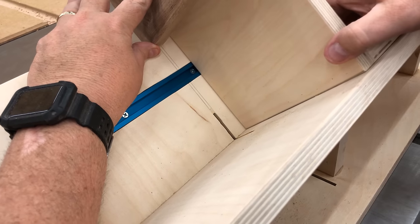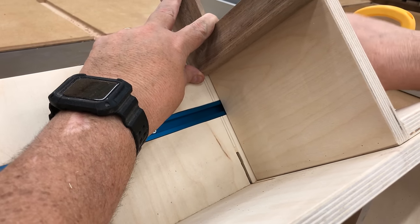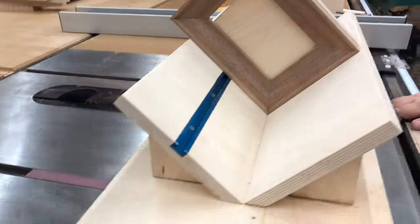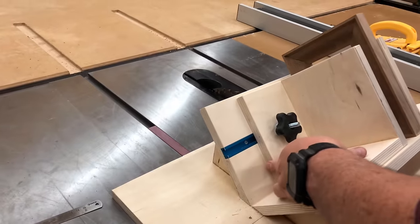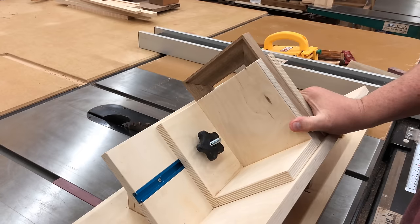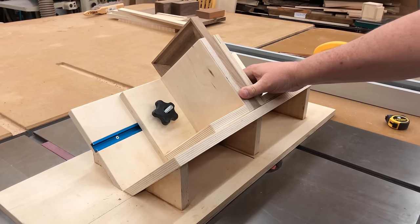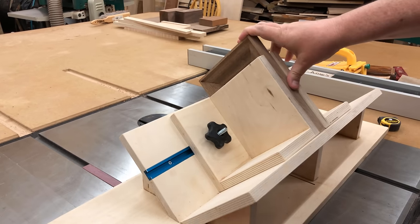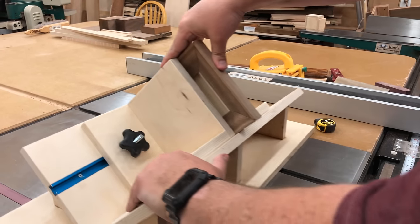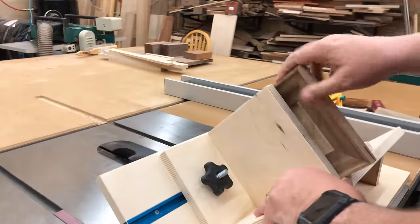Now I'm going to show you how we cut the splines into a picture frame — it's very similar. We mark a location on the frame, line that up with the pencil marks on the jig, bring the stop block into place, and now is when the second stop block comes in handy. We put this one in, slide it all the way over, and here it's going to act like a clamp to hold this picture frame still. Since the frame might wobble a little bit and it's thinner and harder to hold — and I don't want my hands near the blade — I use the two stop blocks to act like a clamp and make my cuts that way. You do have to make sure you hold that picture frame down while making the cut.